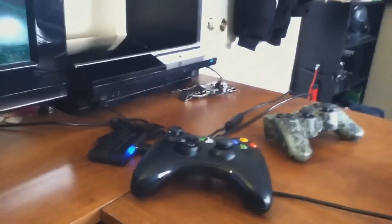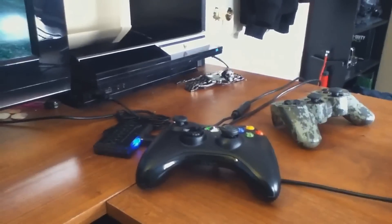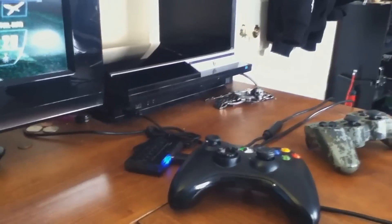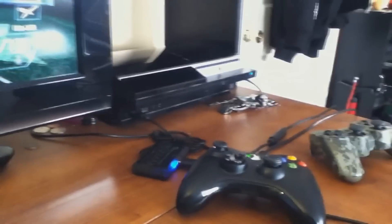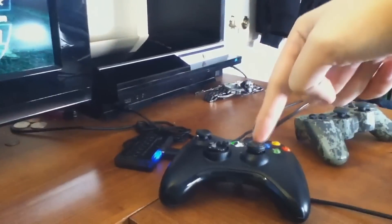What's up everybody, it is Sweetgana the Mass Gamer. Today I'm going to explain and answer a question that has been asked a lot lately: 'Hey Sweet, you're a PS3 gamer but you use an Xbox 360 controller — how do you do that?'